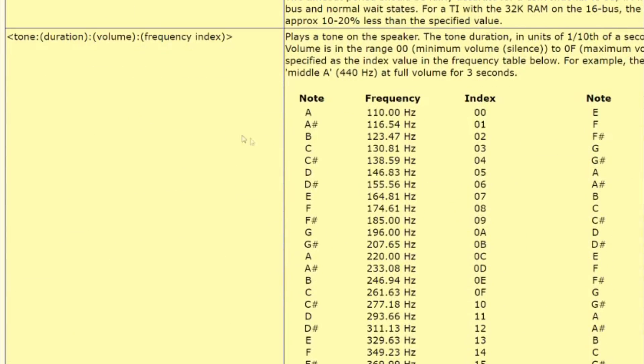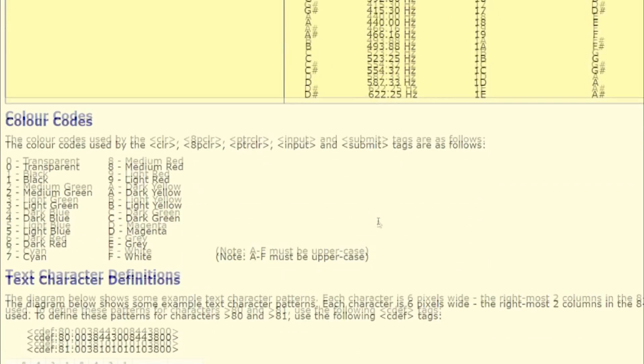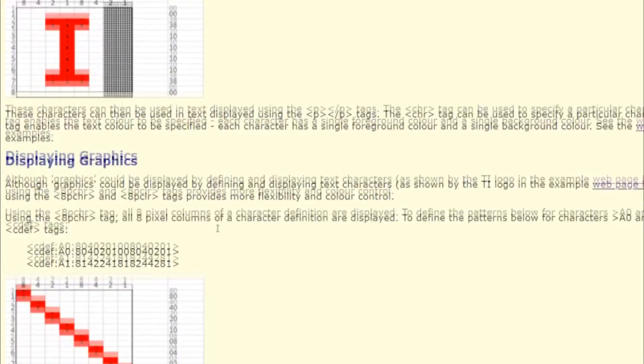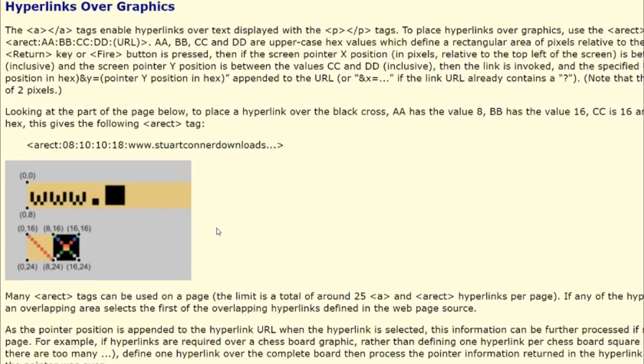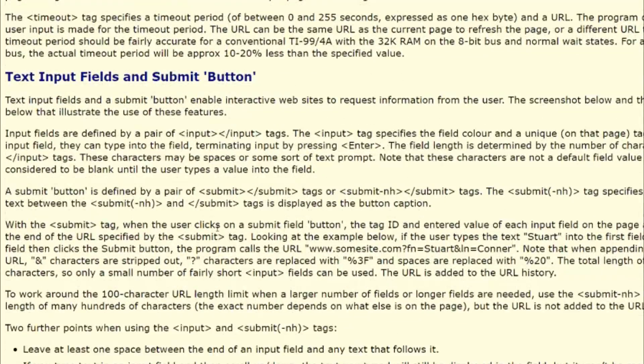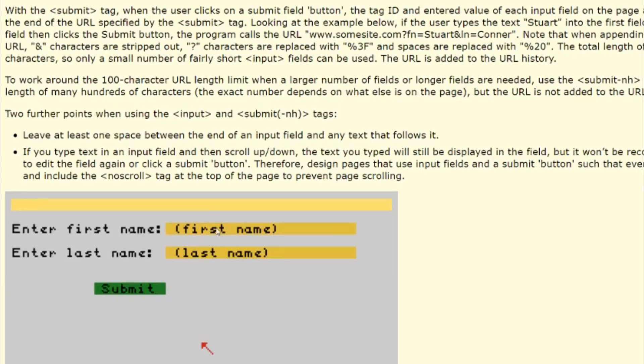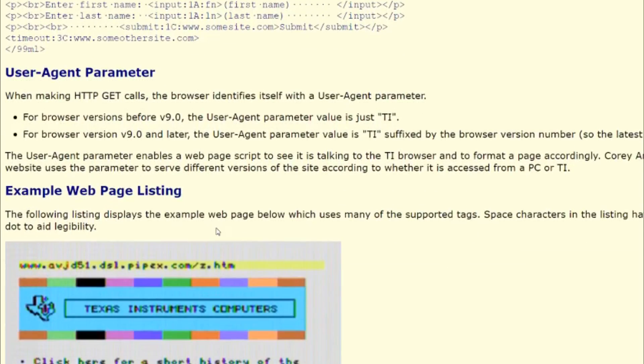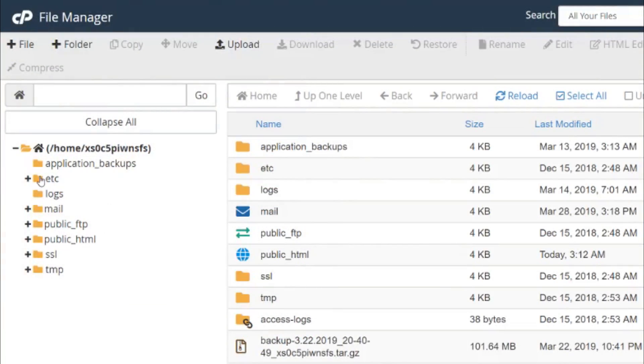You can also do stuff like playing sounds - see all the sounds there? I don't remember any of those notes; I haven't been in a band in a long time. So anyway, you can do all kinds of neat stuff: hyperlinks over graphics, text input, submit. This is great if you want to have a backend server do some stuff. Speaking of which, we'll take a look at that in a little bit on the myti99 page. Now we're going to visit my custom site for the TI.